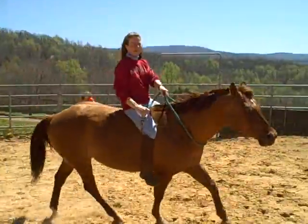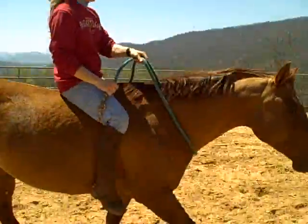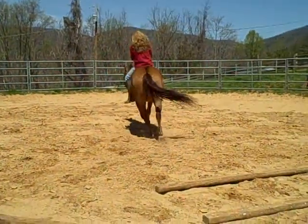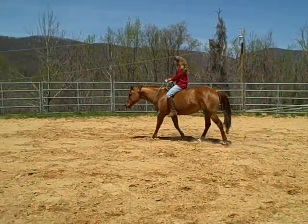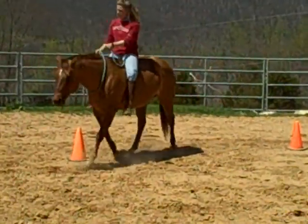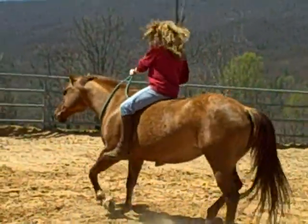She is a daughter of a Classic Cody, and they're just out in the 100-foot round pen riding around on this beautiful sunny day, just practicing riding bareback and some bridleless maneuvers. This is a really fun thing to do with your horse.